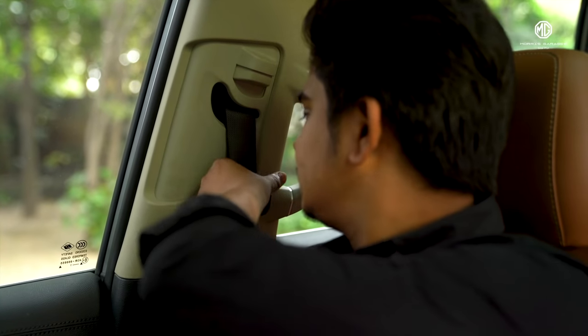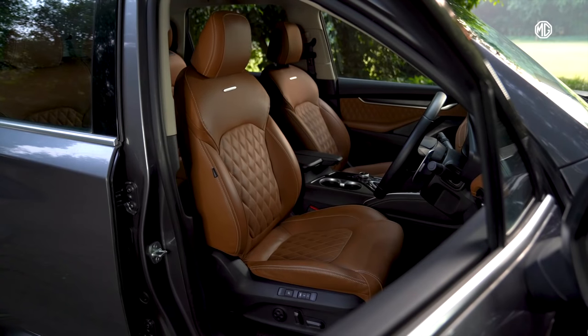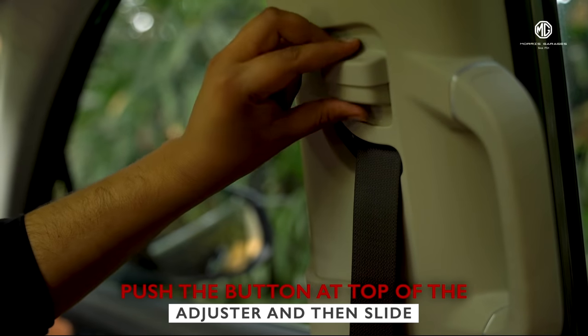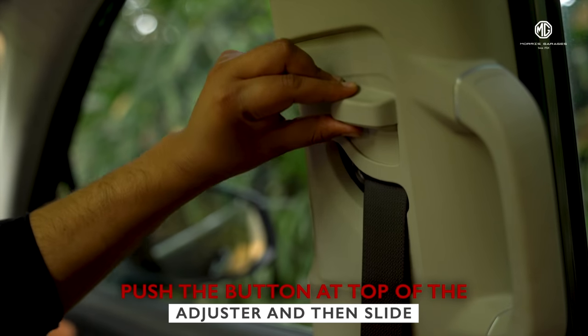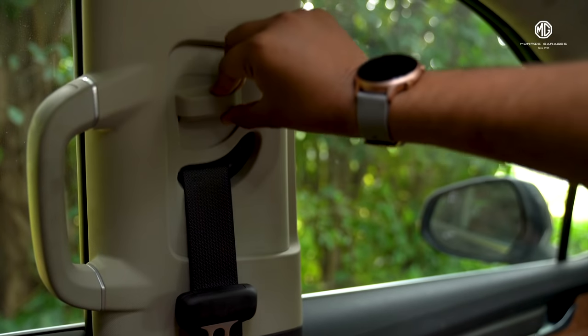Now coming to seat belt height adjustments, you can only adjust the driver and front passenger's seat belt height. Push the button at the top of the adjuster, then slide the height adjuster according to the occupant's size, and release the button to lock the adjuster at its new position.